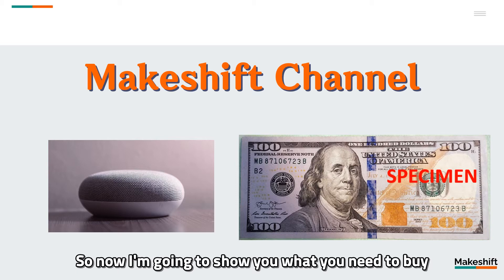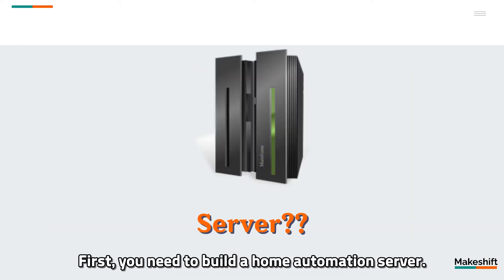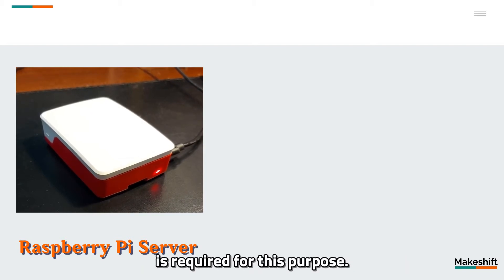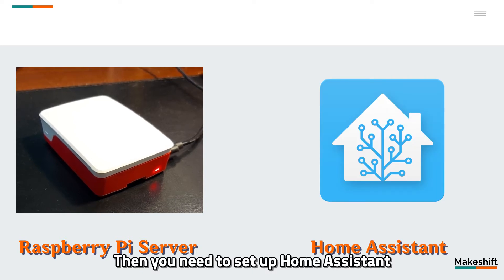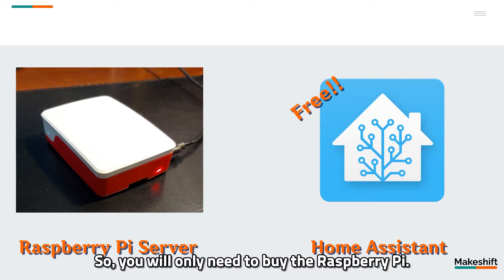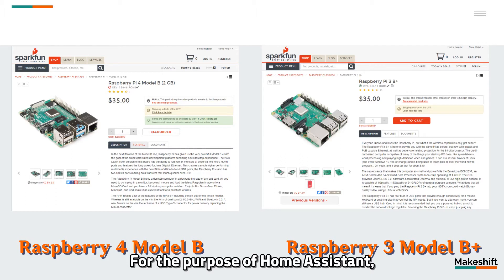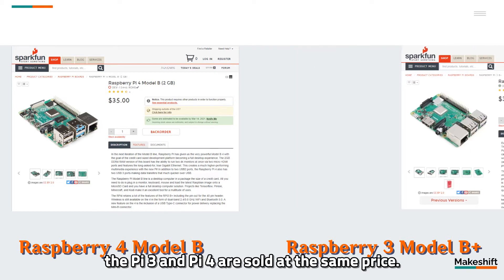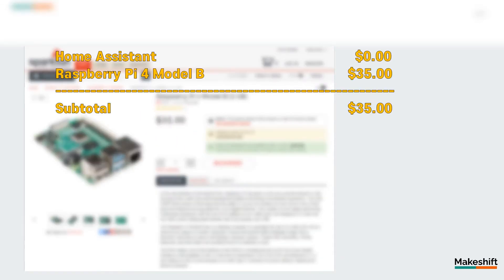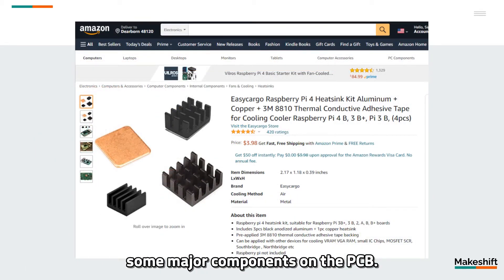So now I'm going to show you what you need to buy and what you can make in the course of the $100 project presented by the makeshift channel. First, you need to build a home automation server. A Linux-based mini-computer called Raspberry Pi is required for this purpose. Then you need to set up Home Assistant on the Raspberry Pi's server. Home Assistant is a free open-source platform, so you will only need to buy the Raspberry Pi. There are different models of Raspberry Pi. For Home Assistant, Raspberry Pi 3 or 4 are recommended. I used Home Assistant on both models and there are no big differences. However, in the United States, the Pi 3 and Pi 4 are sold at the same price, so I'll put the price of Raspberry Pi 4.